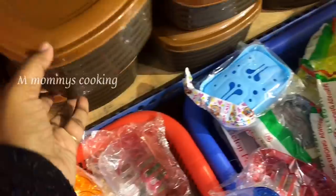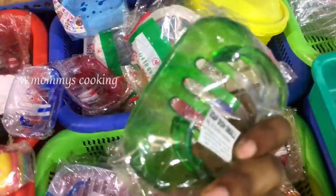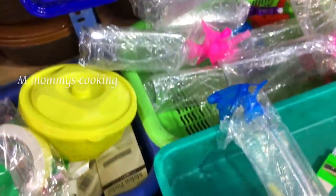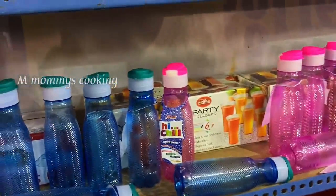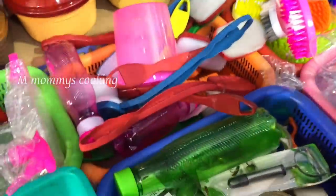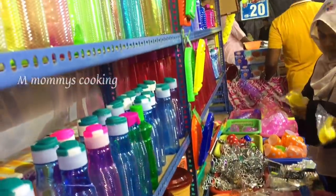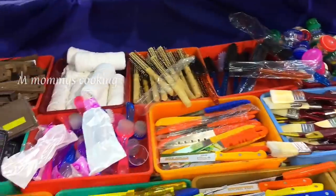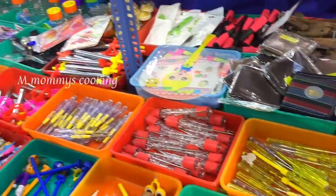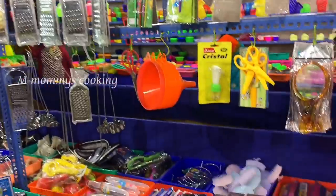This is a storage box — you can use it as a snacks box. The soap holders are 20 rupees. This is a storage box; you can use it as a storage box for various purposes.